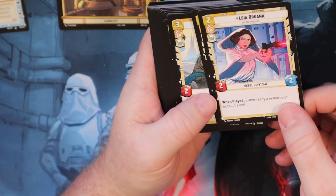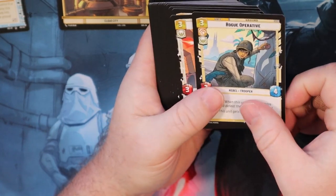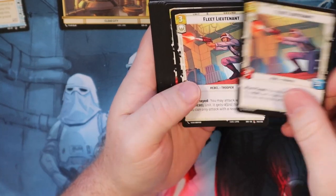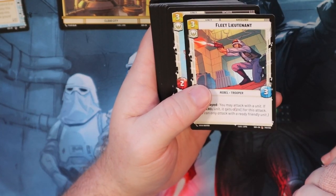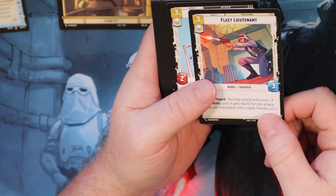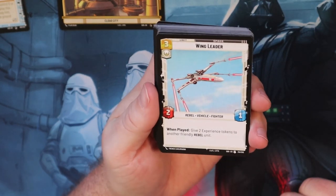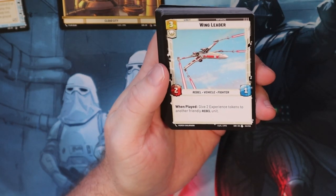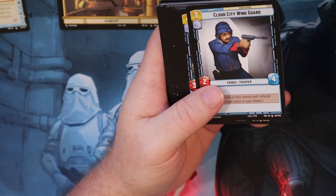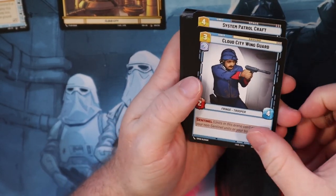Leia is also a really good card because you get the Ready Exhausted Resource ability on a unit. A Rogue Operative, Fleet Lieutenant, and Snow Trooper Lieutenant - really good because when you play them you get to attack with a unit and they get plus two, plus zero to attack. So very good card in my opinion; I'll probably be using the Snow Trooper Lieutenant a lot. Then we got Wing Leader, and Yoda which is a Restore 2 as well - great for your base building if you want to protect your base.